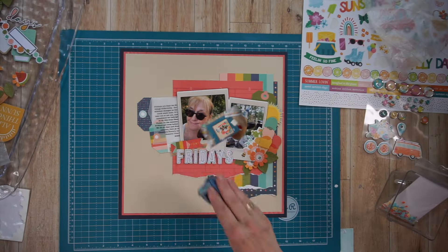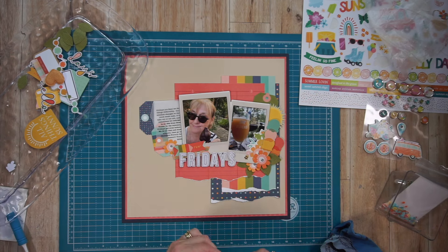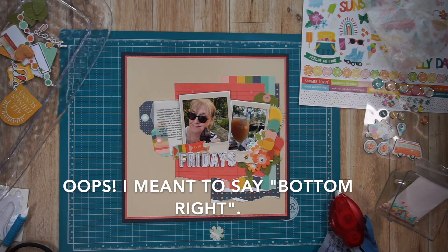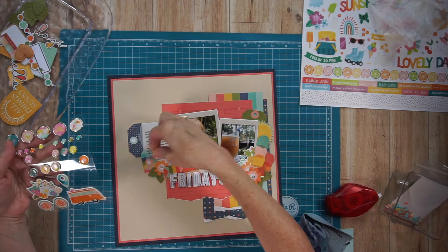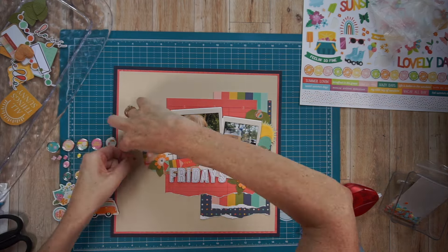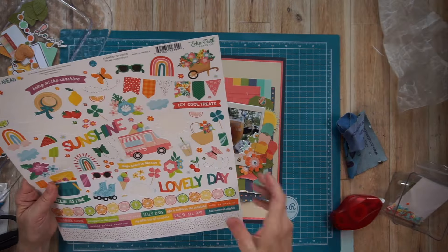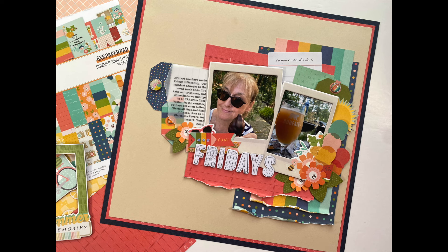I continued adhering my title off camera and now I'm coming in with some finishing touches. I'm adding a little watermelon to the cluster in the bottom left — that was one of my fussy-cut pieces — and a little flower just underneath the tag where there was a little open spot. I added a few leaves and now I'm coming in with those self-adhesive brads to top my tags. I'm taking three self-adhesive brads in different sizes, topped off my tags, and I'm just ruffling up my torn edges. I end up taking a little pair of sunglasses from the sticker sheet and tucking it into the cluster just above the word 'Fridays.'